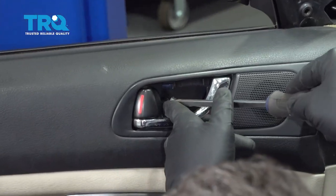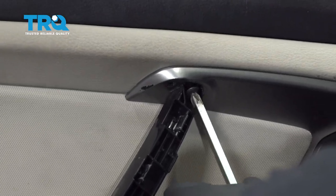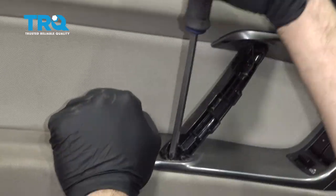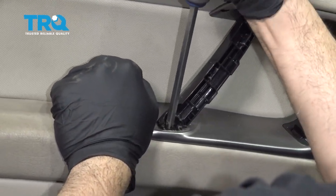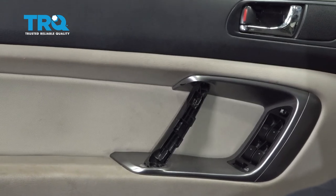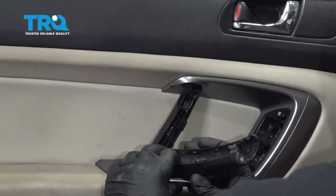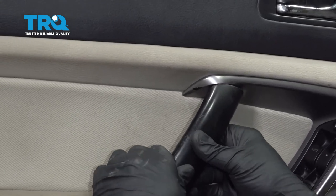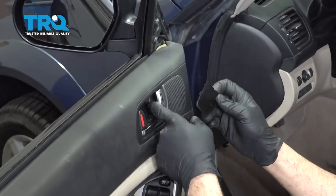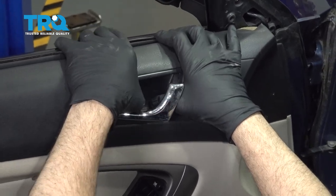Let's get our three screws reinstalled. Once you have the three screws installed, go ahead and install the pull here. Then up top, go ahead and install the trim piece. Press that in and snap it into place.